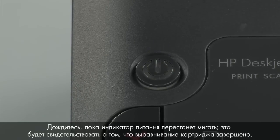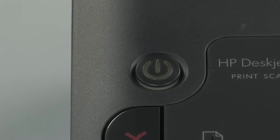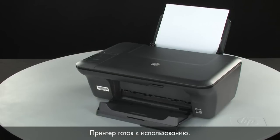Wait until the power light stops blinking. This indicates that the cartridge alignment is complete. The printer is now ready for regular use.